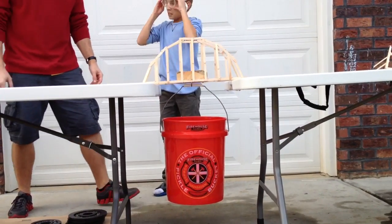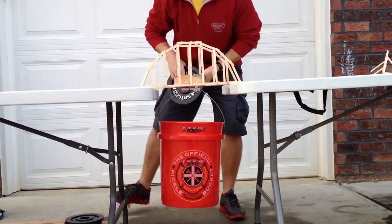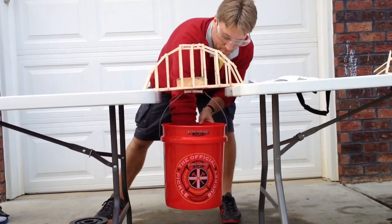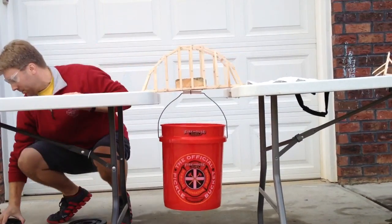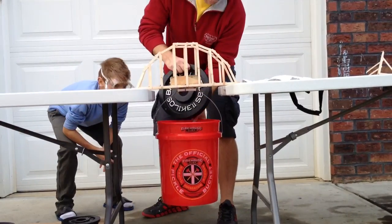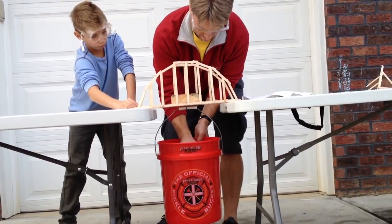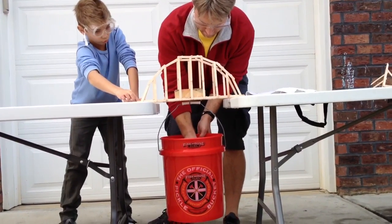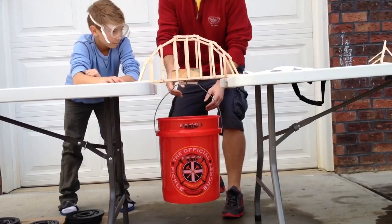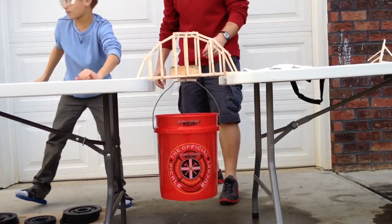Should we put in the 25? Yeah. We're not going to do all the small increments — we're going to go straight to 25 here. Let's do it. 25 pounds.